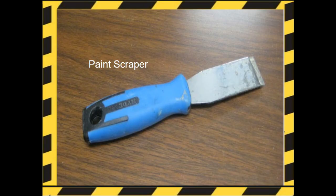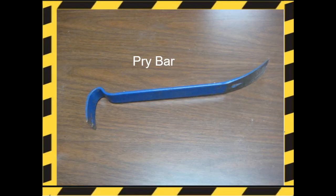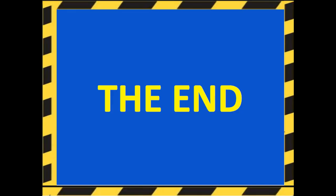Miscellaneous. A paint scraper — we use paint scrapers to scrape off excess glue or spread soft materials such as carpenter's putty. And the pry bar is used to pry apart lumber or remove nails. This concludes our introduction to hand tools. If you have questions, please get with your instructor at the end of this lesson.